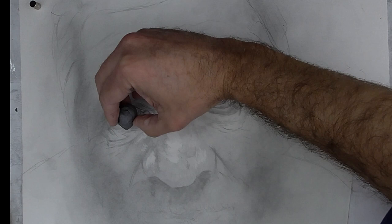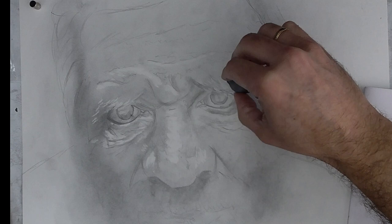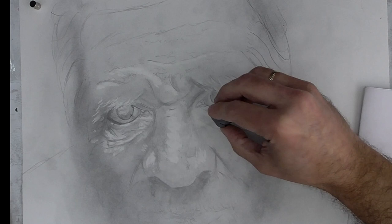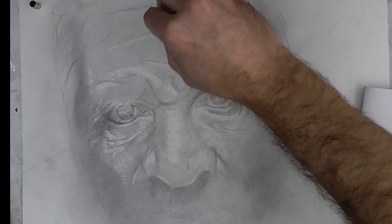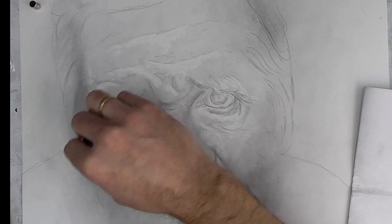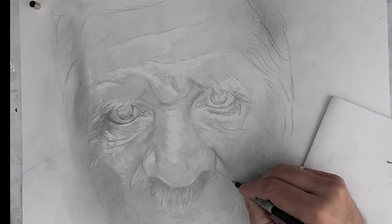I don't always use the same method or way to draw a portrait. I just try, I experiment, because I think a portrait is not a photography — it's an art. You must catch the soul of the person you are portraying. I think this is the hardest goal you must achieve when you draw a portrait. Try to get the personality of that person in your portraits.